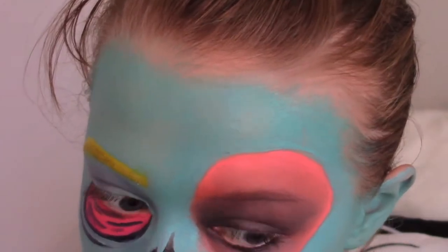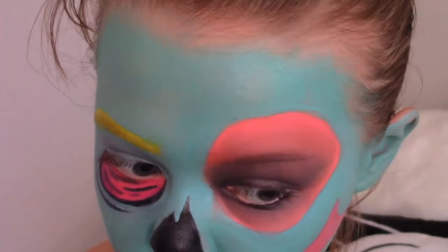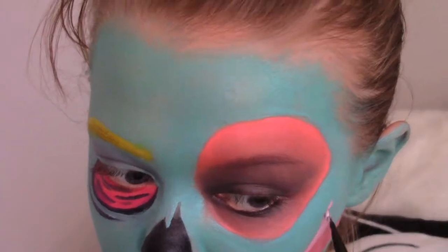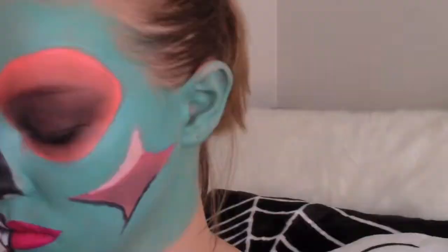I then just created this stretched looking rectangle on my cheek and I added some magenta to make it look more dimensional. The white that I added was supposed to be my cheekbone - it didn't turn out quite like I wanted it to, but I still liked it.